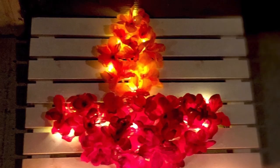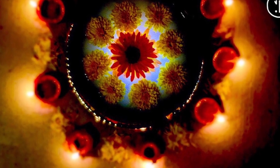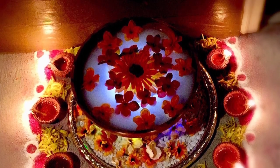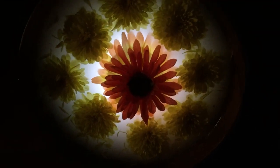It is not only the entry point for the family, but also for positive energy. On this auspicious eve of Diwali, make sure the entrance is well equipped to expel negativity and is the only place from where happiness and good luck enters your home, so keep it as pleasing as possible.